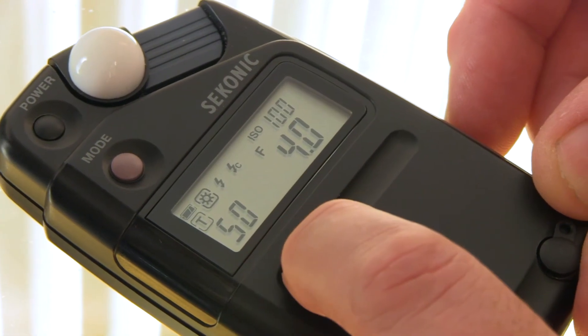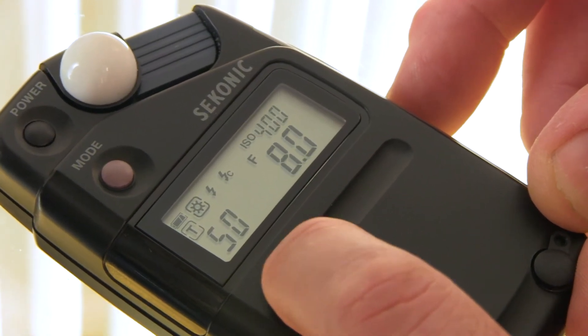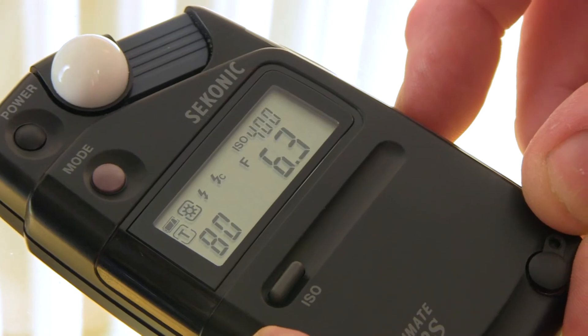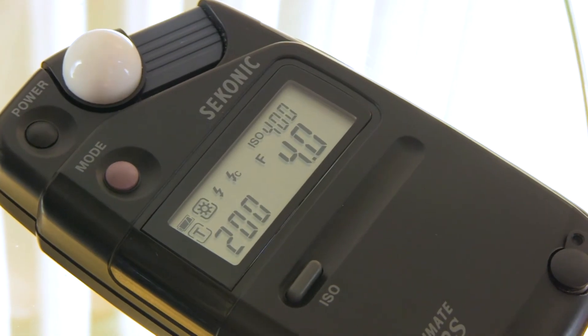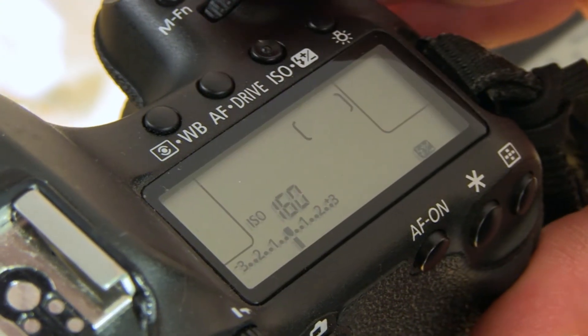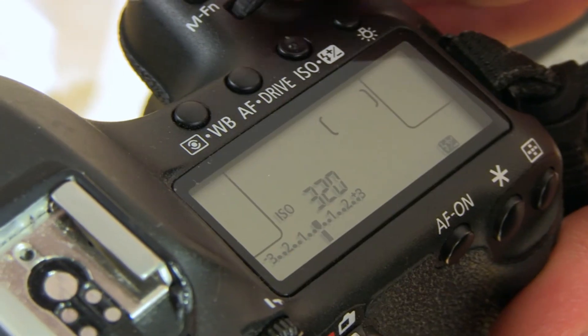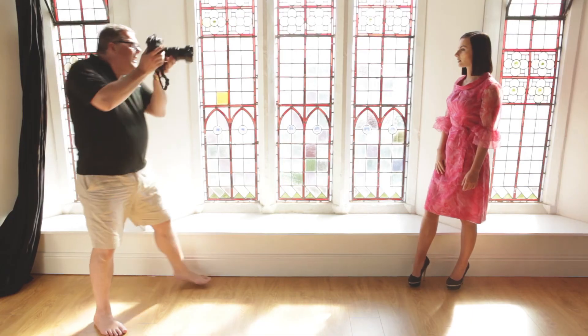What I'm going to do is press the ISO setting and push it up in power. Now I'm up to ISO 400, and I can bring the shutter speed up until I reach f4. I'll set the camera to ISO 400, f4, and 1/200th of a second, and take the shot.